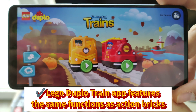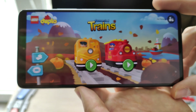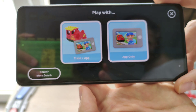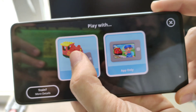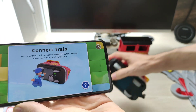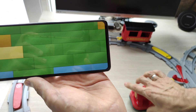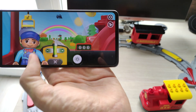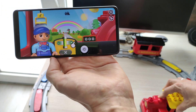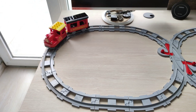This is the application that allows you to control the train via Bluetooth. First, launch the application and choose either cargo train or steam train — in this case, steam train. Then choose train plus app if you have the physical train. Follow the instructions, turn on the train, and it connects. Make sure your Bluetooth is on before doing this. The app shows a driver interface with several controls — you can shift the joystick to the right and the train starts moving.